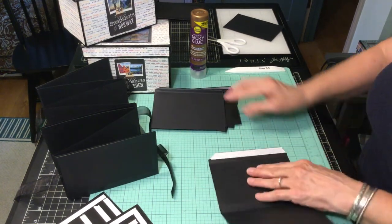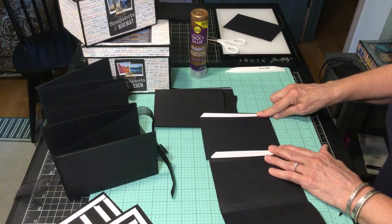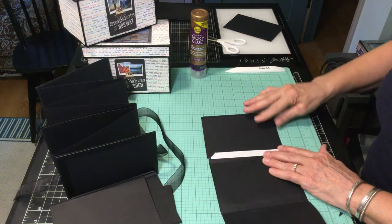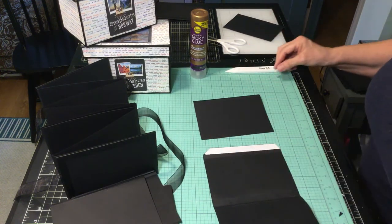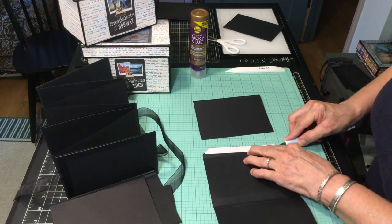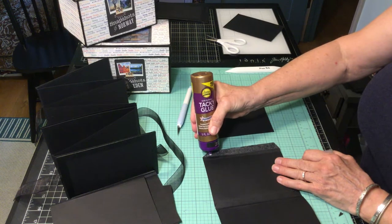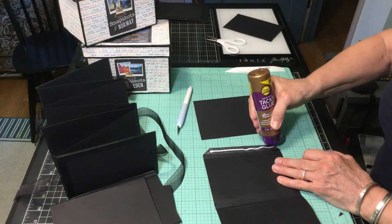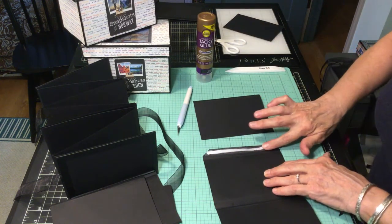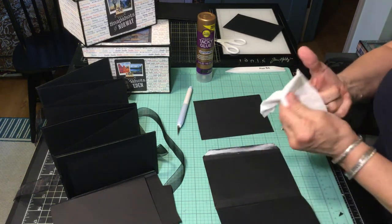I have two pages together. I'm going to take my third page and I don't want it on the same side — I want it reversed because it's an accordion book and we want to go back and forth. So I'm going to remove my tape liner and add a little bit of tacky glue. You don't want it to ooze out, so a little is the operative word. You can spread it out so it almost turns gray. Nothing a baby wipe can't handle.